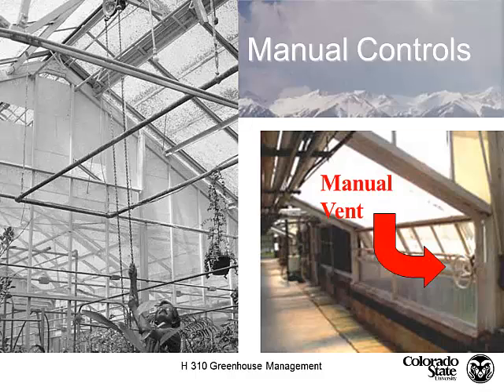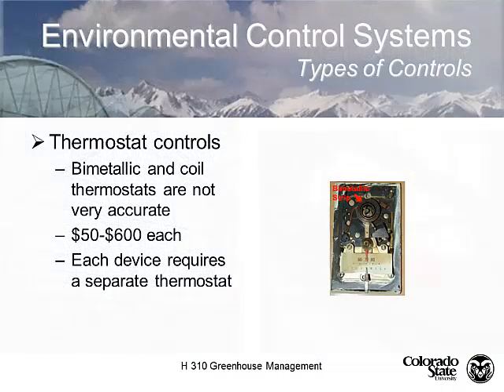Here we have a picture of a roof vent, and here's a picture from PERC with these manual vents. In many ways I still like having a few manual vents in my greenhouse — so I didn't have to rely on electricity for everything — so I could open and close the vents in the event of a heating or cooling failure.